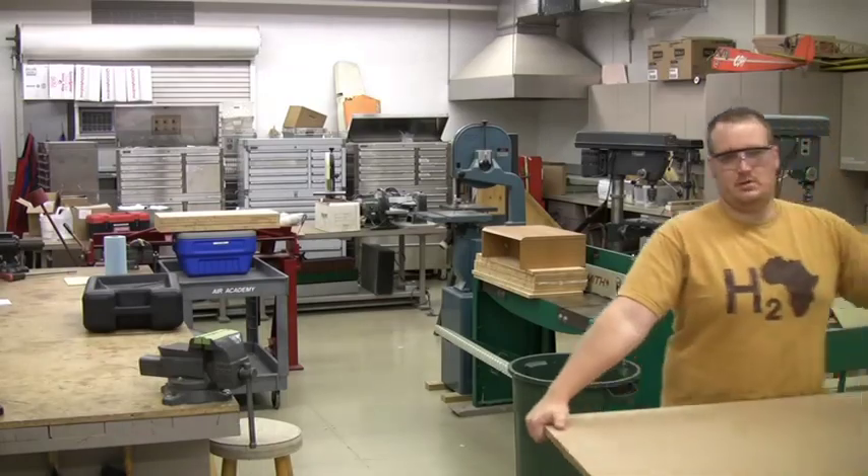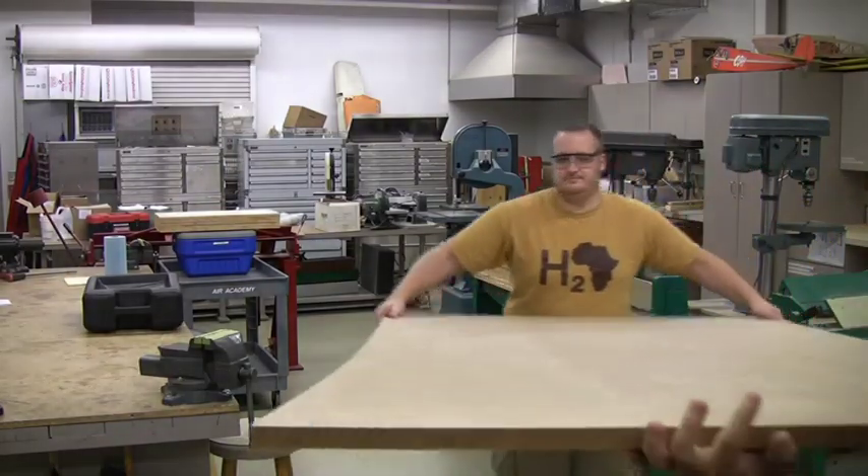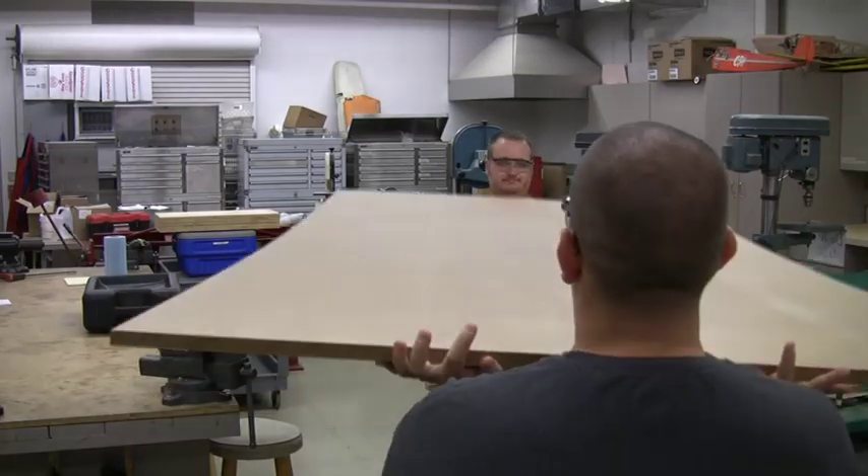Tonight we are building our first mold, our first jig of the entire airplane project.